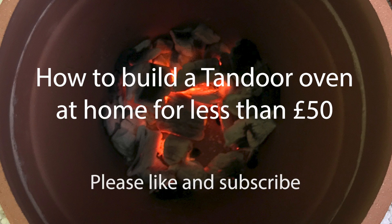Hi, I'm Josh and today I'm going to show you how to build a tandoor oven at home for under £50.